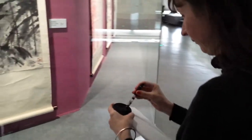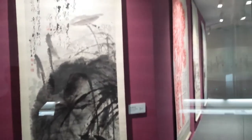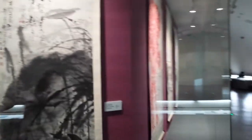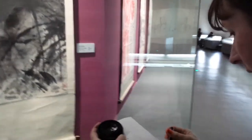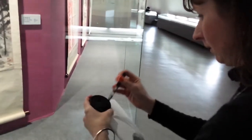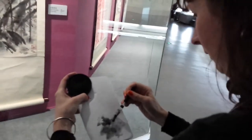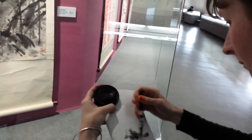Sure, I know. Just make it simple. Okay, start. We're at the exhibition of Liu Haisu. Here's the lotus and Li Xia is doing a sketch with the inspiration of Liu Haisu.